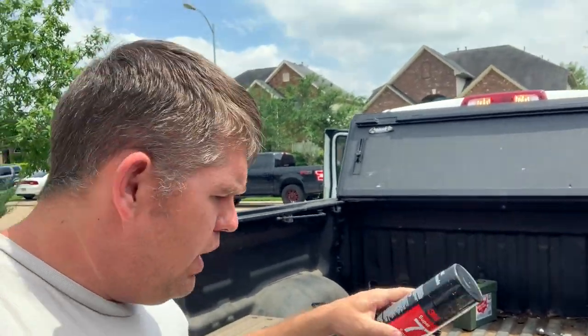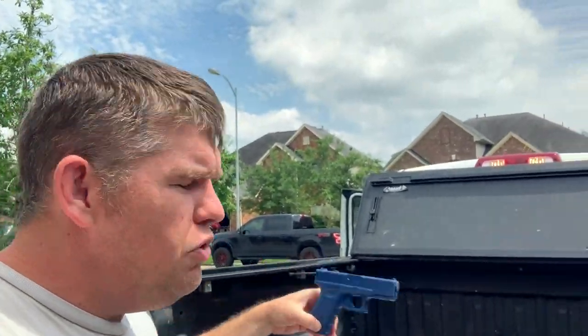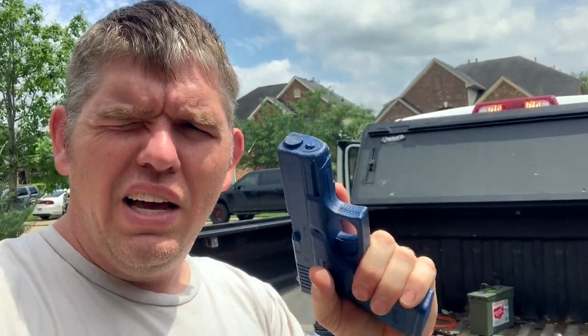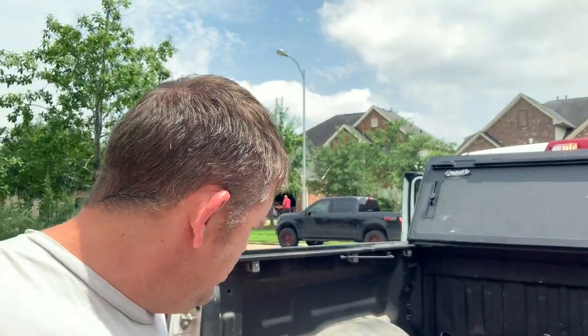A couple of staplers right here — I've got a primary and a backup. Some more spray adhesive too. I probably use this thing more than anything — my blue gun. I use this for demonstrations, weapons handling, things like that. So a blue gun is in there.